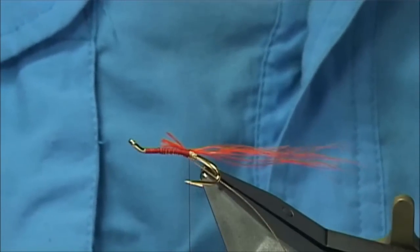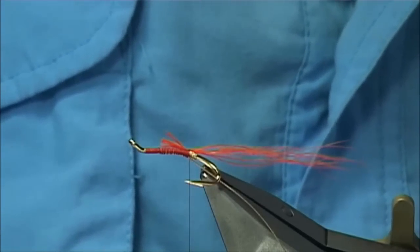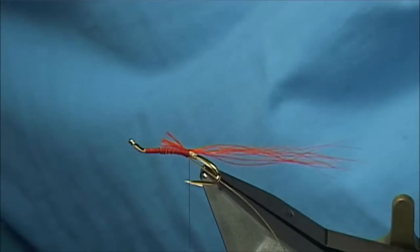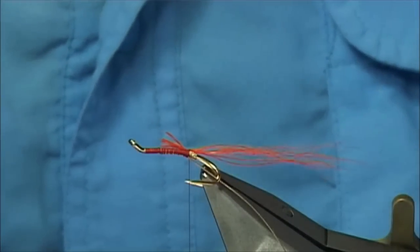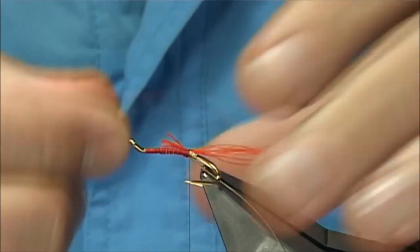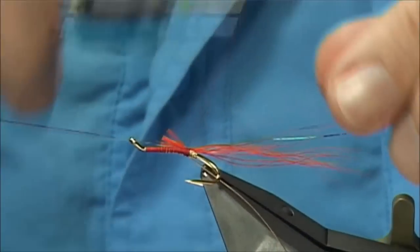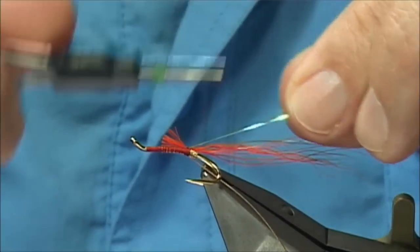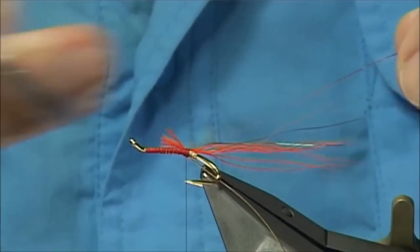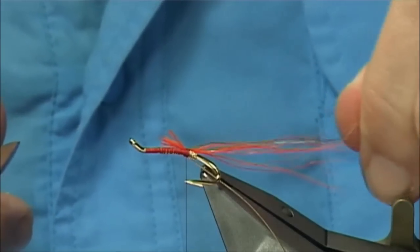Instead of crystal flash I am going to use a mirror flash. You can use pearl, yellow, red, blue — they all work. I have got a red and a yellow here. Mirror flash is just a flat or a mobile material. Two strands — I am going to fold it back, so basically when you are catching them two or three turns and then come back. Then get it on top and trim them so they are really different lengths and they are independent of one another.